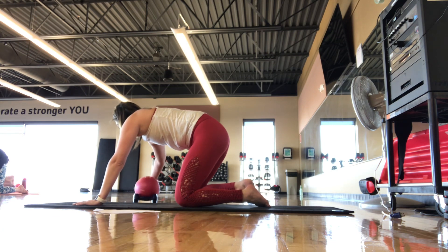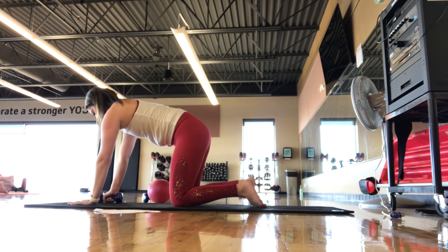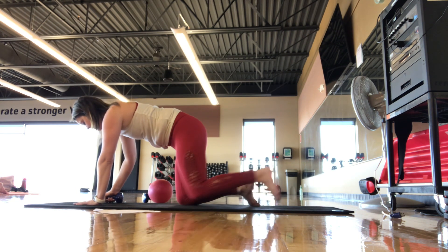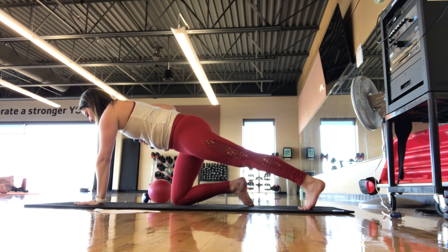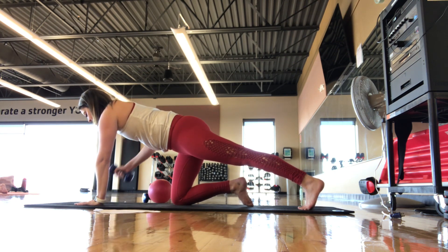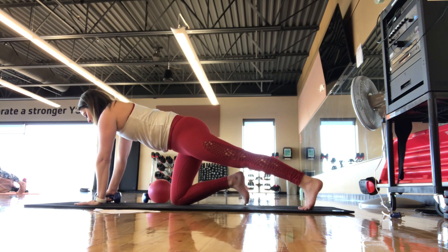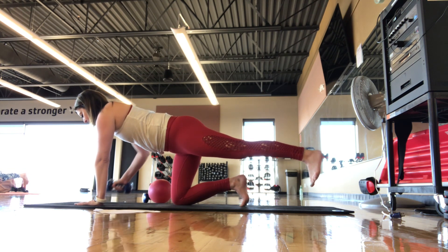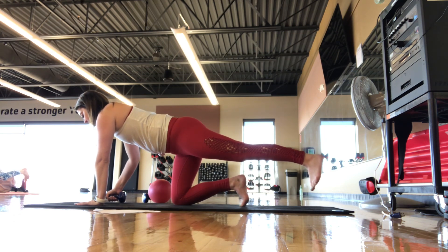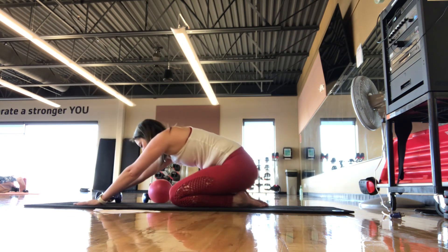Back to that four-point kneeling — we're just going to grab one weight. Weight goes in the right hand. Left leg extends back out to the mat. We're going to go narrow row: pull that right elbow in, return it back to the mat. If you want to add on the balance challenge for the second set, lift up that left leg and find the narrow row on the right arm. It's a narrow pull — elbow going back behind you. Let's do a couple more. Last one. Set the weight down and press back into a nice child's pose position.